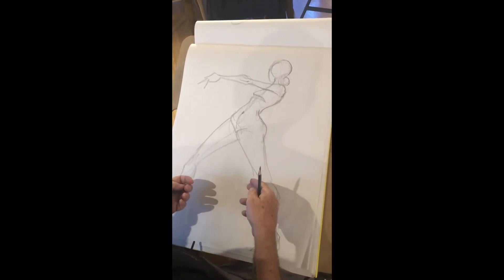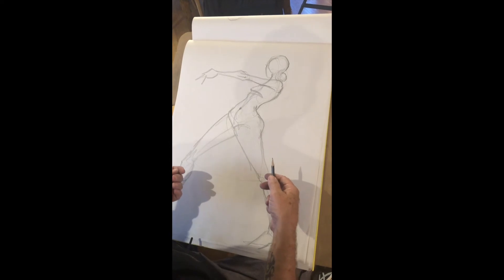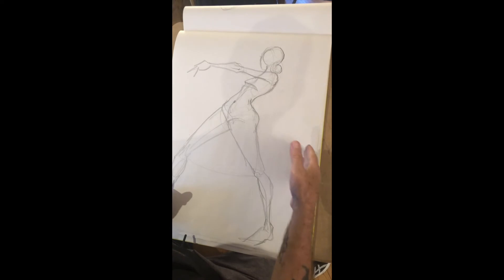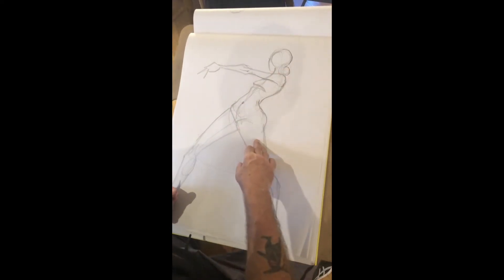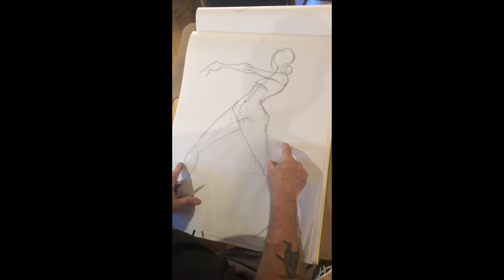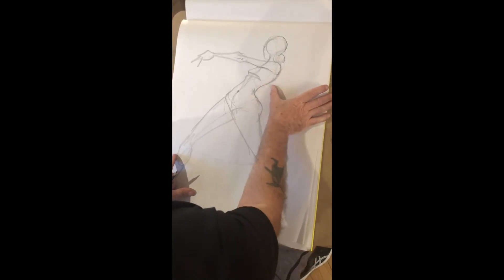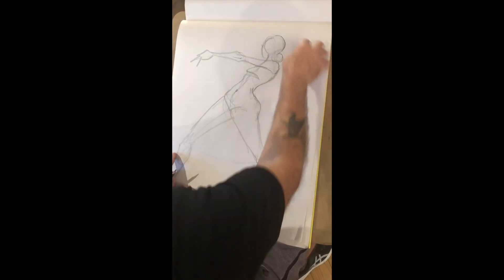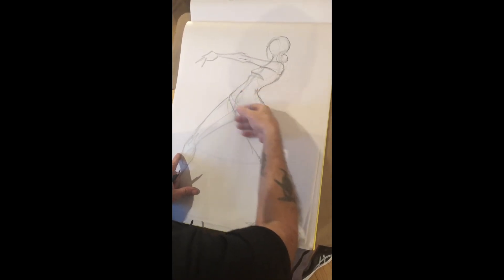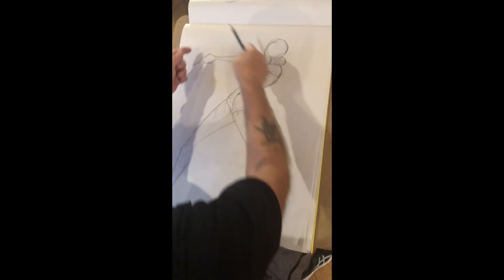Besides fitting her on the page, if this were to be a finished drawing — and who's to say a gesture drawing isn't — you want to have a good relationship of positive and negative space on your page. This is the figure, the positive space, and the negative space is everything surrounding her, and they share a symbiotic relationship. The edge of her ribcage is sharing the same edge with this negative space in the paper. So the space around her and between is just as significant as the form itself.